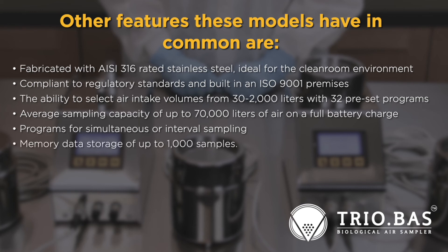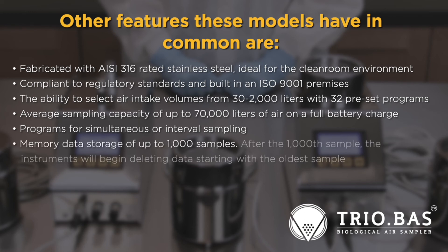Memory data storage of up to 1,000 samples. After the 1,000th sample, the instruments will begin deleting data starting with the oldest sample. Automatic calibration reminders are also included.